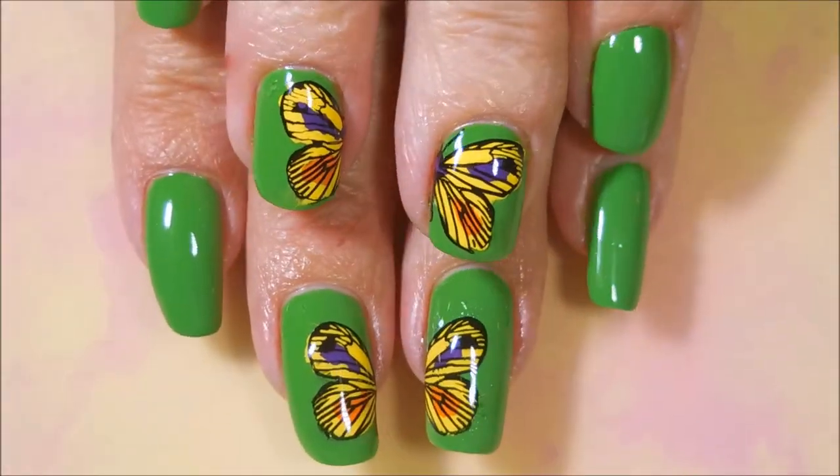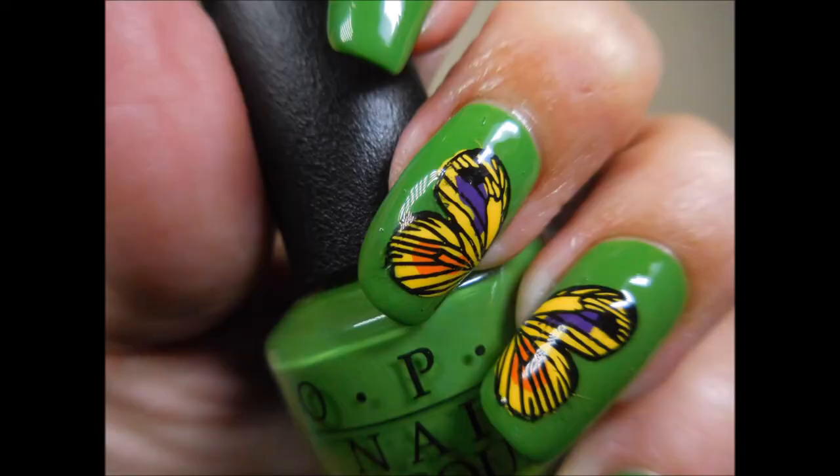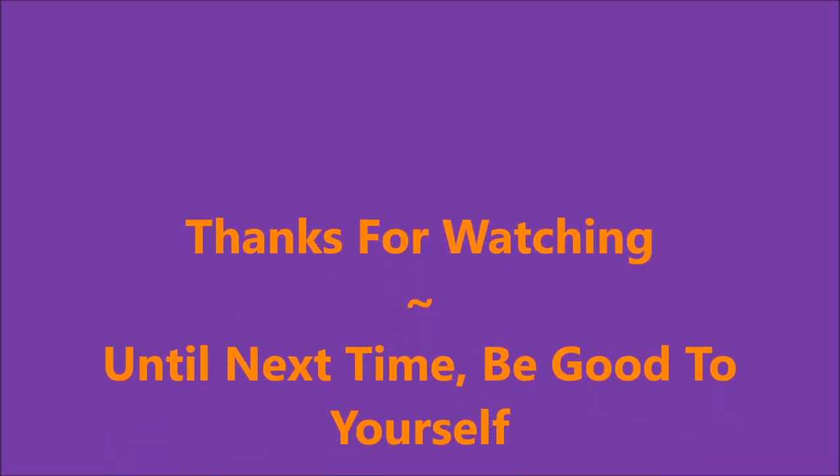And there it is on my short nails. Here's a photo of it on my long nails, and then on my short nails. I hope you enjoyed this one — leave me a comment down below and let me know what you think. Thanks for watching, and until next time, be good to yourself. I'll talk to you soon. Bye!